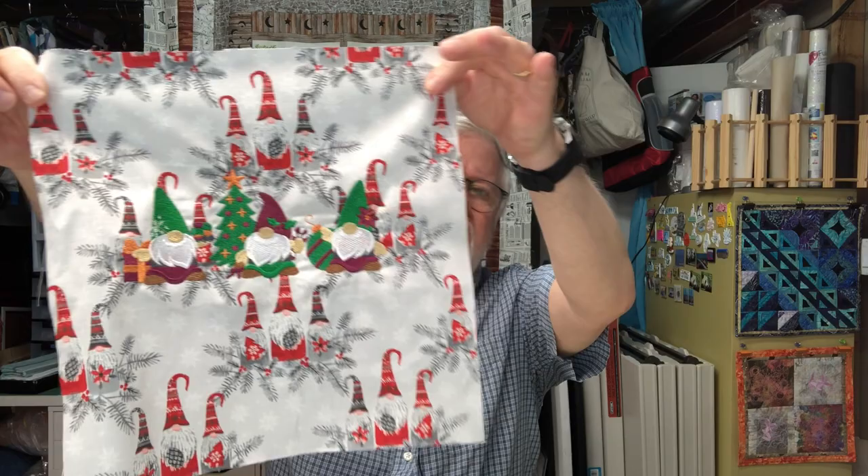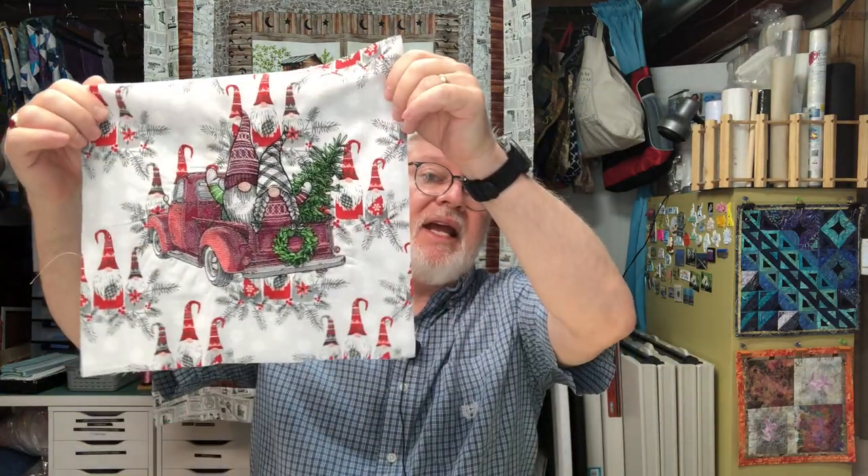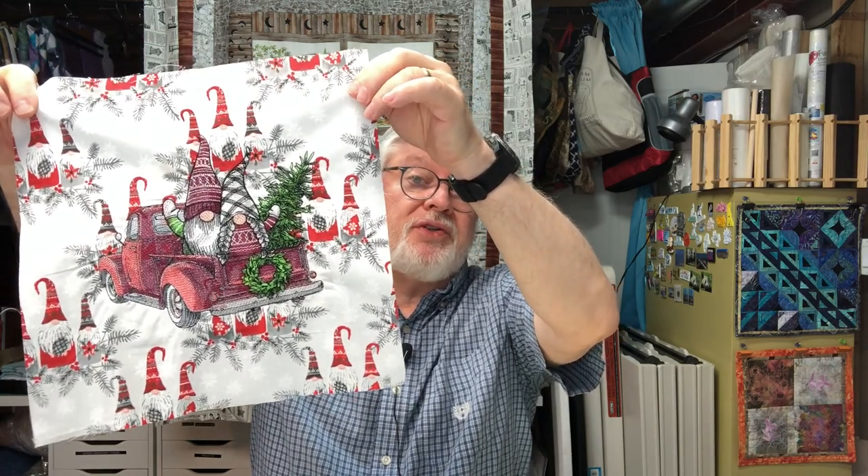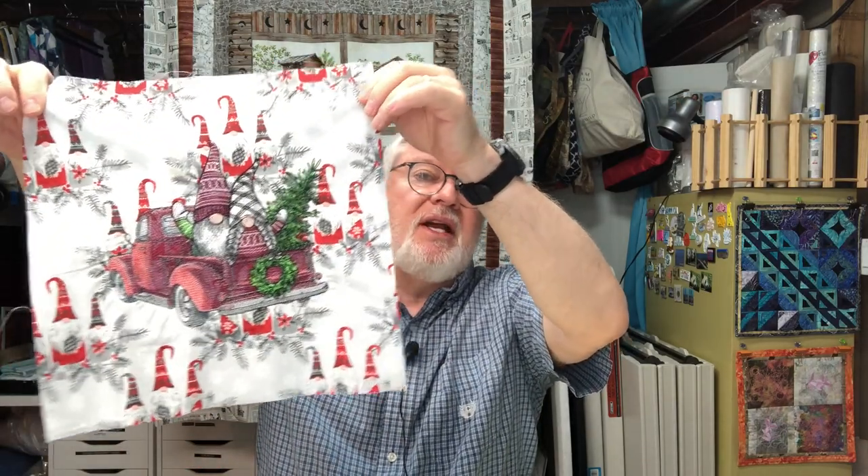I've been looking for embroidery designs and I found gnomes. Last year I had some gnome fabric and thought it was fun, so I bought three gnome patterns online. I'm stitching them out on gnome fabric — one is called 'Gnome Trio,' one is 'Gnome Stack,' and one is 'Gnomes in a Retro Truck.' I've put them on fairly large blocks.